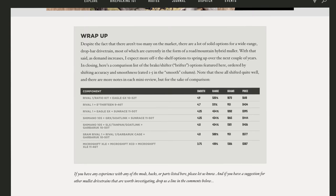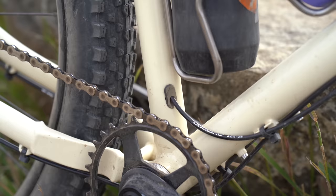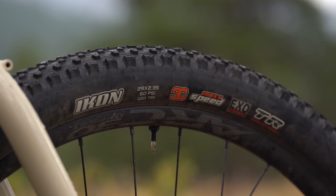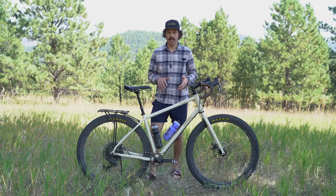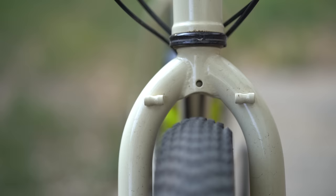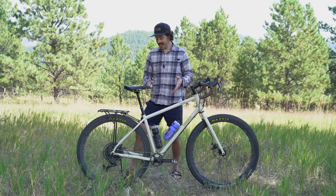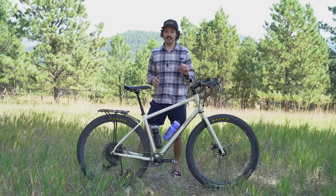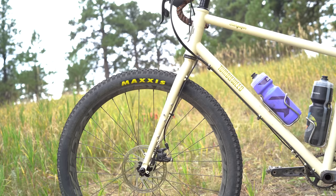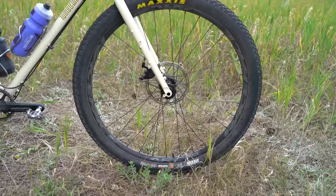The frame comes with a 27.2mm diameter seat post, and this build includes an internally routed dropper post. It's spec'd with 2.3-inch tires, though the bike can fit up to 2.5-inch tires in 29er diameter, or 27.5-by-3-inch tires. The clearance on both the fork and rear end is quite generous — important for mud clearance and fitting those larger tires. The fork is a 440mm axle-to-crown with a 55mm offset, making carbon alternatives a bit challenging to find. The frame is not suspension corrected, but a gravel suspension fork in that range could potentially fit.